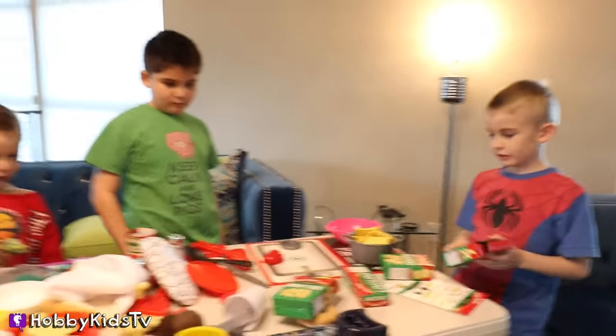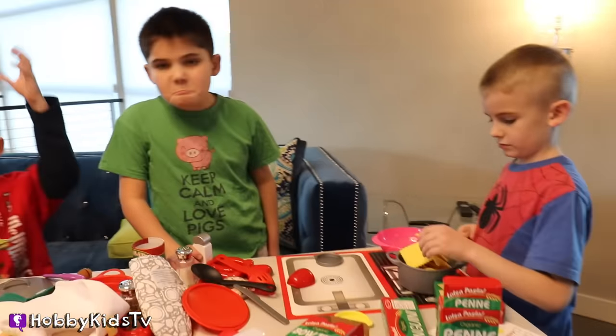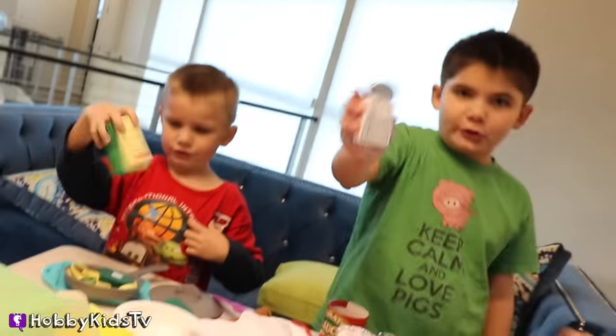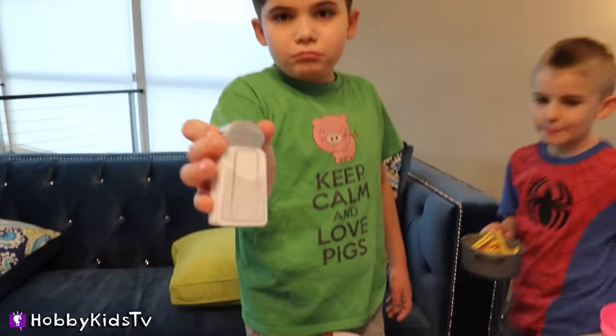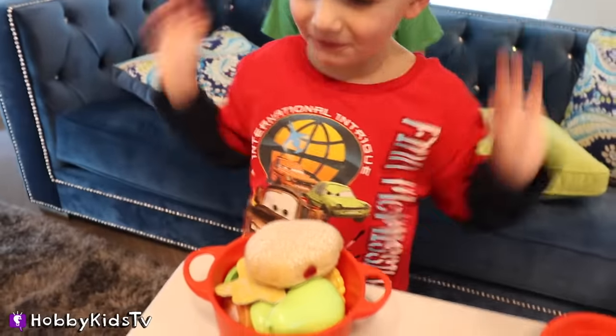I'm going to make one masterpiece with all the types of noodles. That looks really good. Spragula! Make sure to leave us your comments of your favorite foods. Do you like Italian pasta? Do you like hot dogs, hamburgers? Do you like cupcakes? Do you like carrots? Do you like apples? Do you like soup? Spaghetti? It's a specialty for my customers.